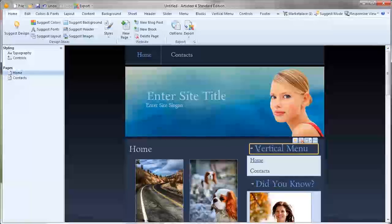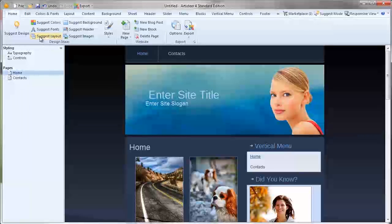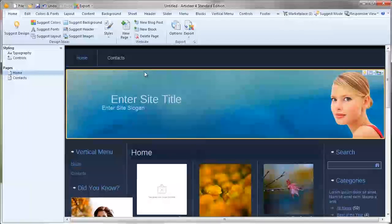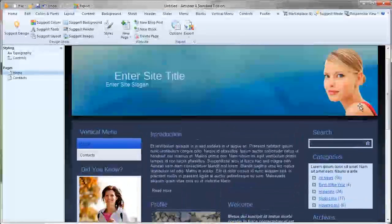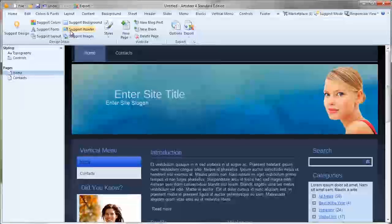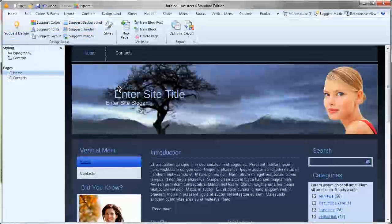So we're happy with that colour. Now if the font's a little bit dodgy, go to Suggest Fonts. I like the sans-type font so we'll stick with that. Let's have a look at the Suggested Layout — that doesn't look too bad at all. Just not sure about the width arrangement there. So from a click of four buttons, we're coming pretty close to a decent website. You've also got Suggested Background, Suggested Header, and Suggested Images — it'll change all the different components. Feel free to just click those four buttons to build a template.